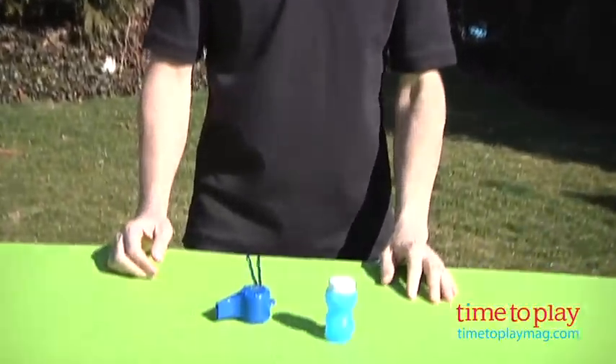Hey, this is Jim from timetoplaymag.com. Spring is in the air and we have more bubble toys. This is the No Spill Bubble Whistle from Little Kids.